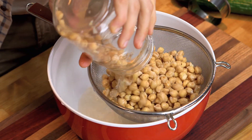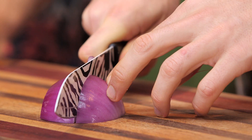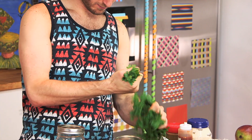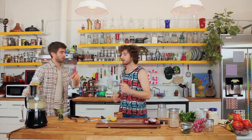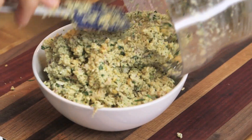We're gonna drain them and pour those into the food processor. We're gonna add a few ingredients to the falafel to spice it up: red onion, some garlic, parsley, some lemon juice, salt and pepper. While blending, we're gonna add oil — that's gonna really bring it together. And that is the falafel mixture.